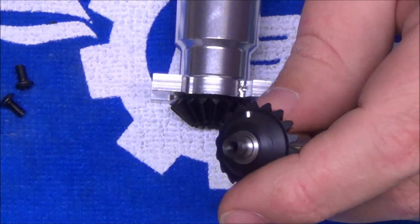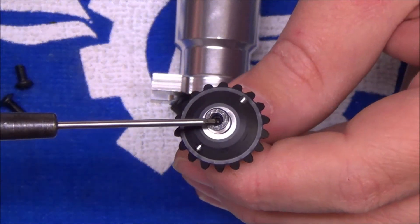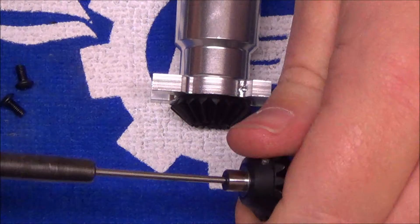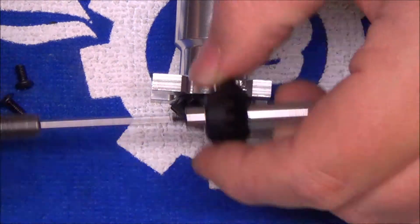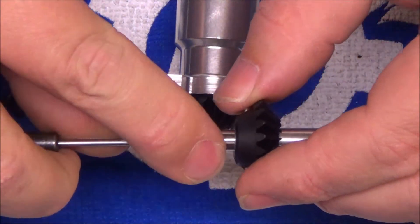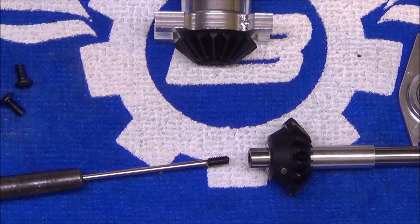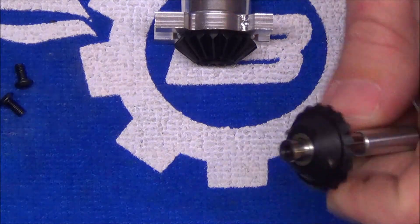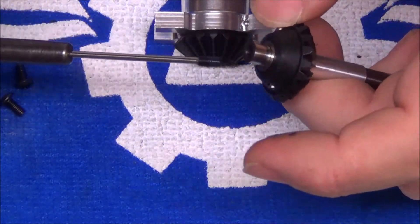Just like the front transmission, there is a set screw holding that pin in place. On the tail output shaft, that set screw is down inside the actual tail shaft itself. Take your Allen wrench, put it up inside the tail shaft, hold the gear, and spin that set screw out. This is noted in the manual but comes up every couple of weeks anyway. If you forget to put that set screw in and loctite it, that bevel gear pin can come out in flight and cause you to lose tail authority.